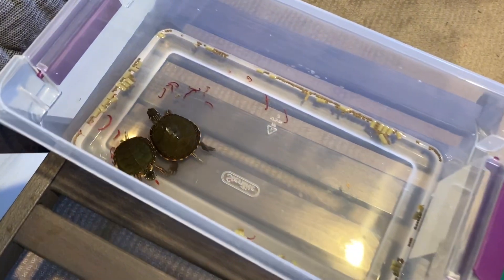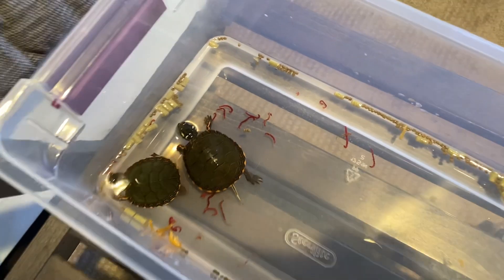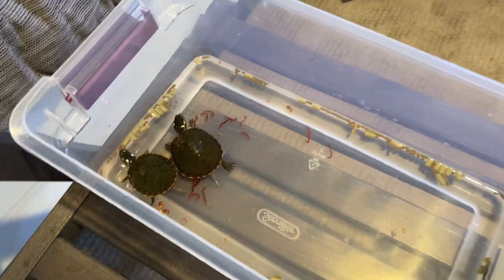I left our turtles alone for about 20 minutes - let's see if they're done eating. It looks like they're still eating! This guy on the left has one in his mouth, and the guy on the right looks like he was about to take a bite but stopped when I came over. We'll let them eat for another maybe 10 minutes and then put them back in their tank.